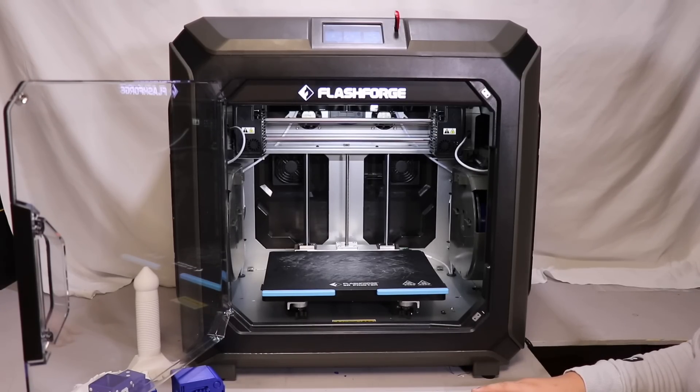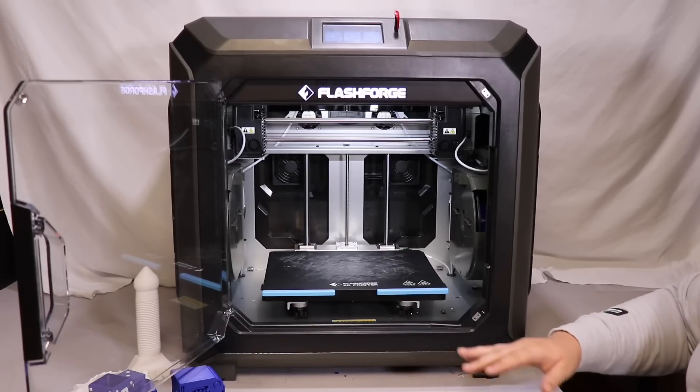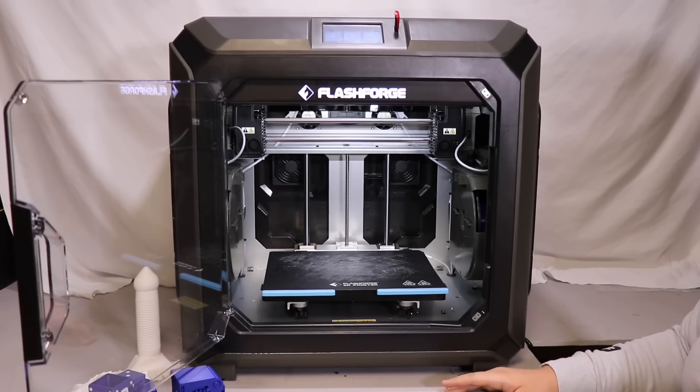After listing all the pros and cons, I would not recommend this printer at $3,500, especially today when companies are offering high speeds with heated chambers at only $1,000. But at its current price of $2,500, I think it is a pretty solid option compared to other printers on the market. Again, this is an IDEX printer — essentially two printers in one — with duplicate mode and mirror mode. So overall, I would recommend this printer as a really solid option at $2,500.